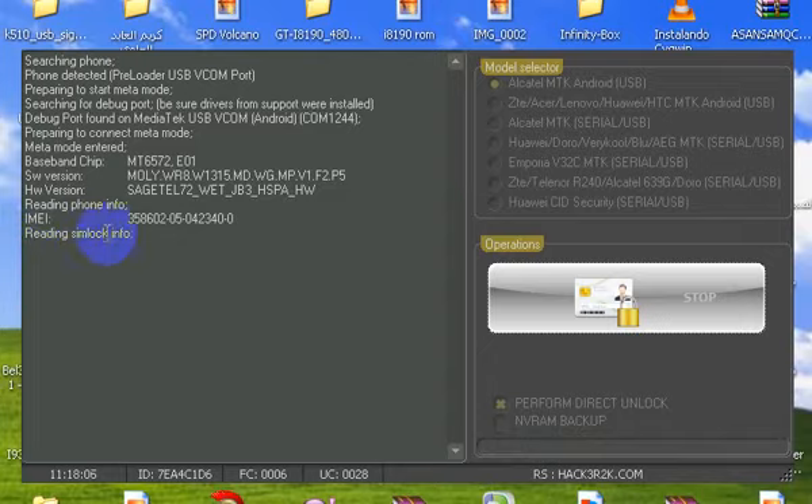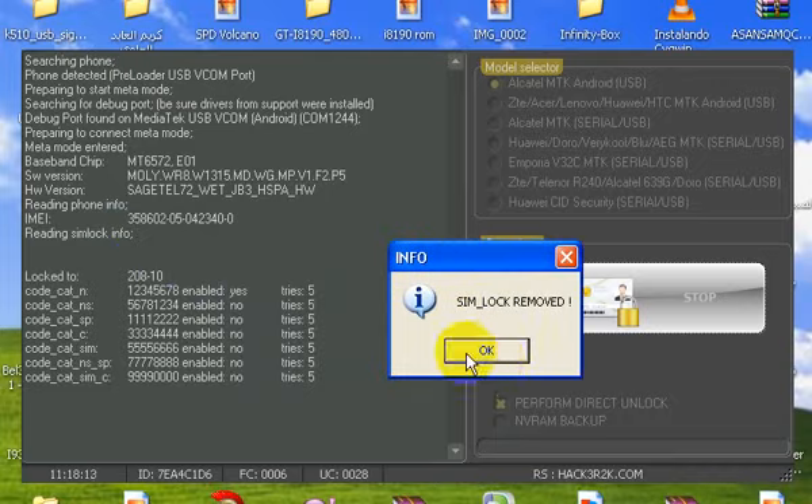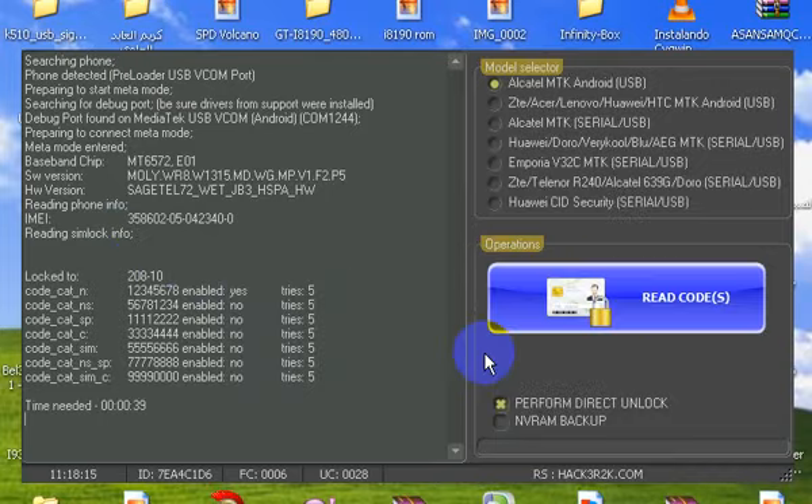Hold on — here we listen, reading SIM lock info. Remove. OK, unlock lock.